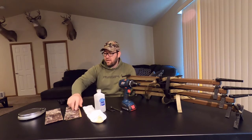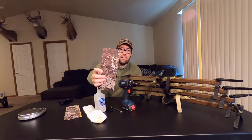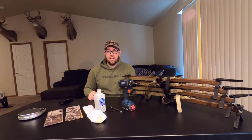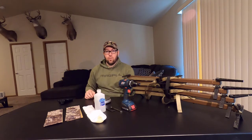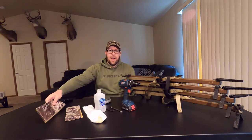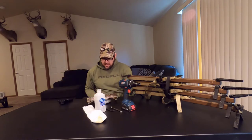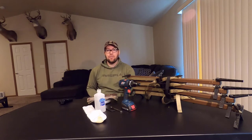I've got four Stealth Strips here — this is the Stratic camo pattern. I really like it. I've had these before on an old set of climbing sticks and it looks really good on the tree. I'm going to go ahead and weigh just the Stealth Strips to let you know what kind of weight you're going to add. Four strips, enough to cover all my climbing sticks, comes in at 0.4 pounds — so less than a half a pound.